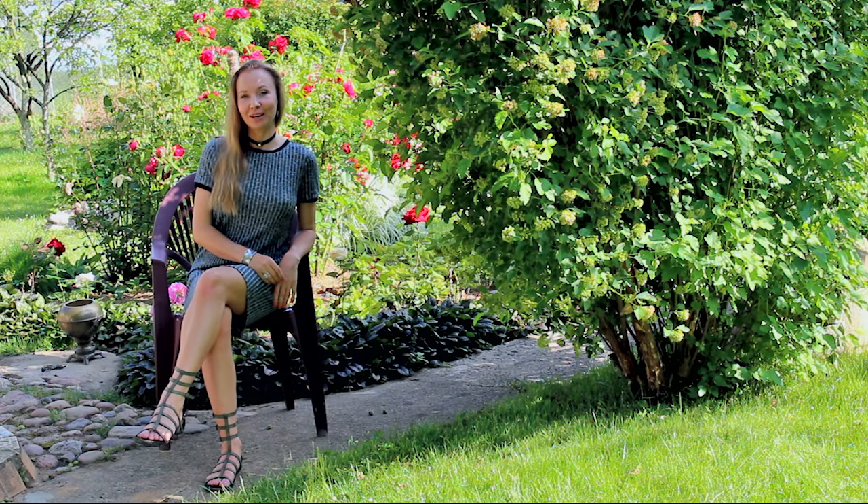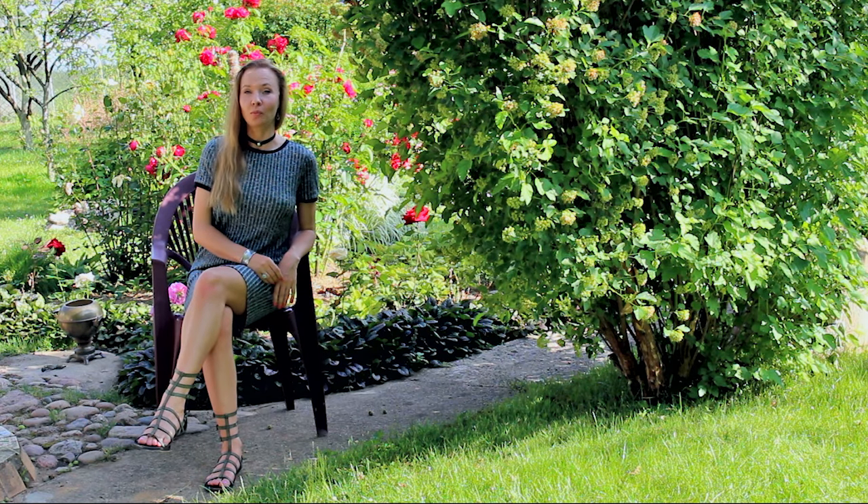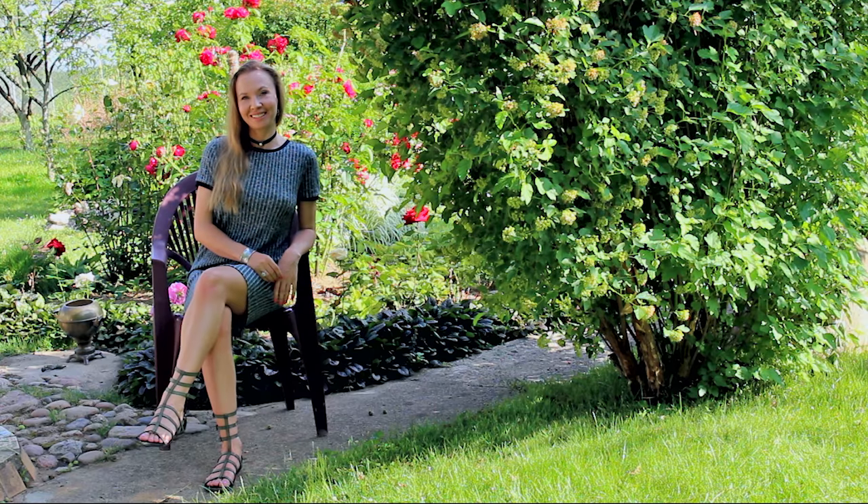Hi everyone! My name is Olga and you're watching my art vlog from my garden in Belarus. Today I will be painting outside under the sunshine, flowers in their bloom from my garden, and testing new art materials I received recently.